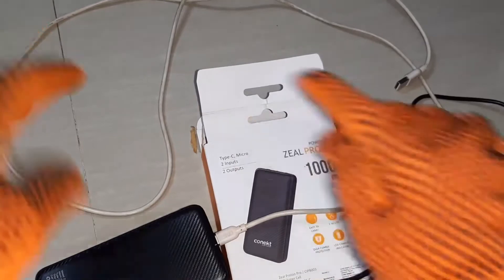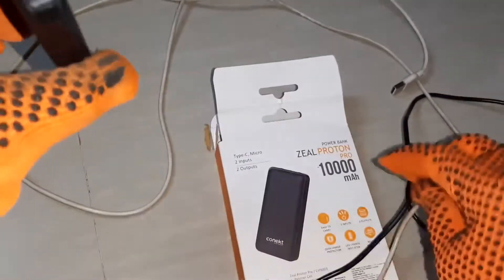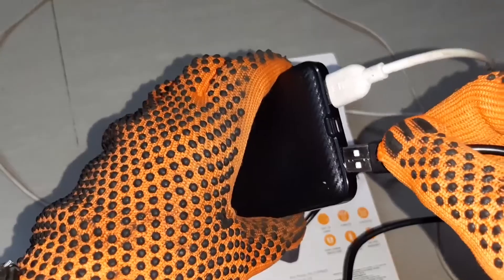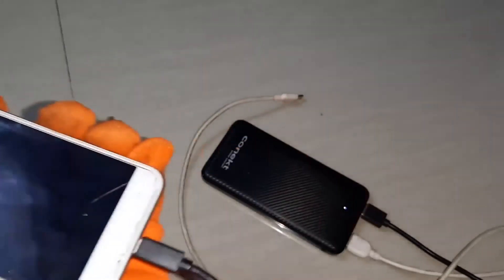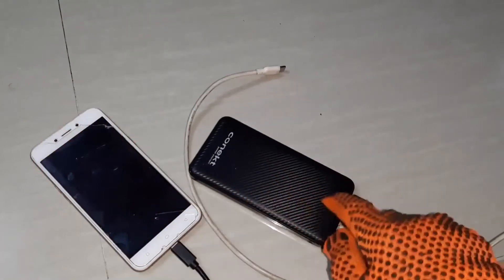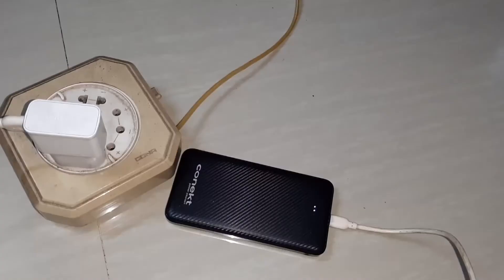Two inputs and two outputs. This is one output and this is another output. You can connect two mobiles. The mobile is getting charged now, and the battery bank is also getting charged.